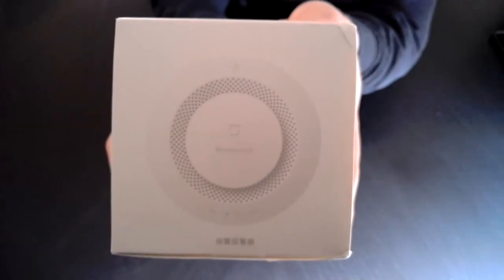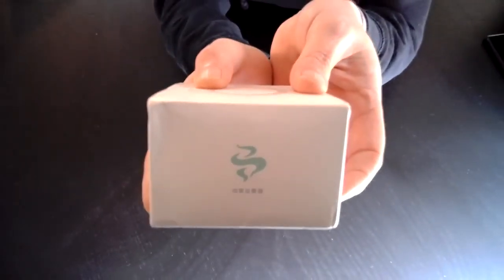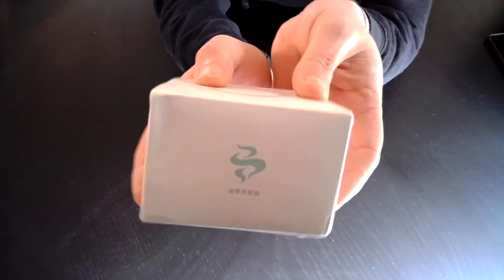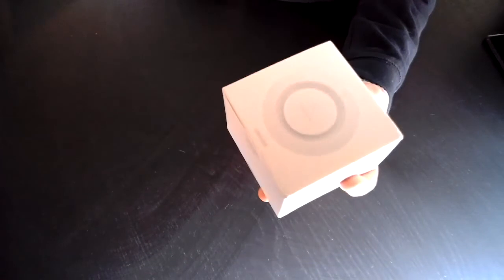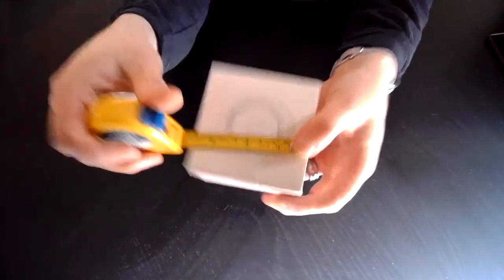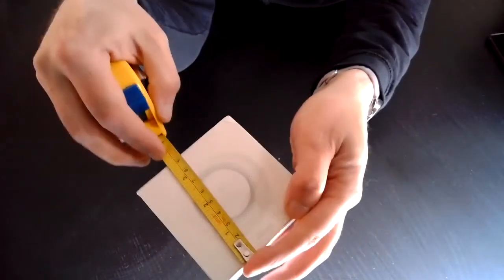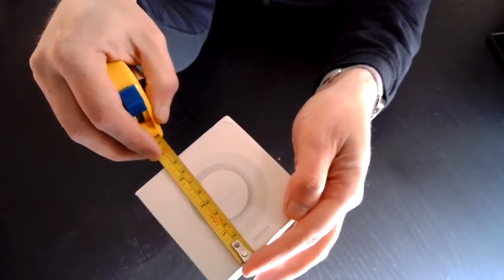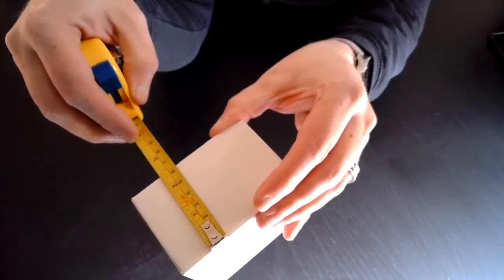So this is the Xiaomi Honeywell smoke detector. As you can see, Honeywell is on the side, and there's a smoke symbol on the rear. The first thing I'll notice is it is smaller than I was expecting — just nine centimetres wide and six centimetres deep.